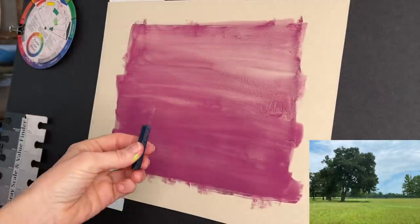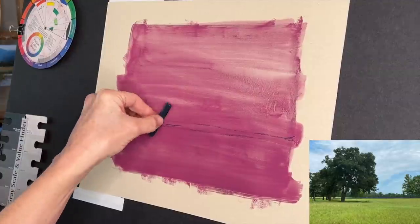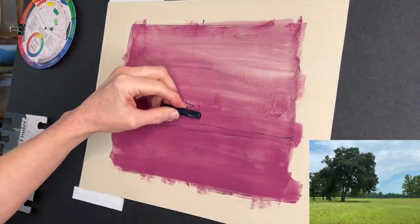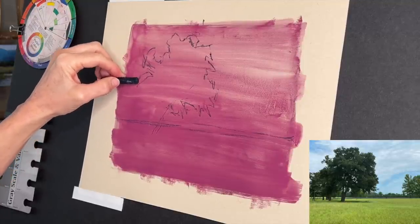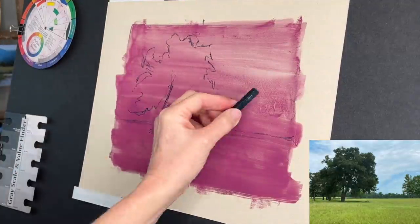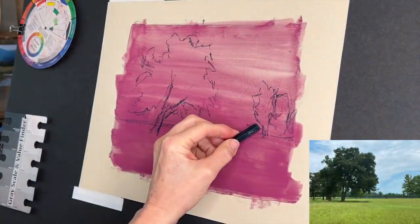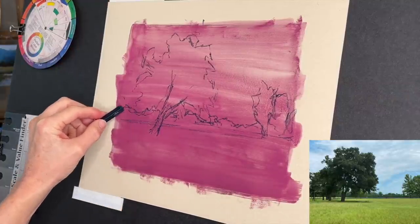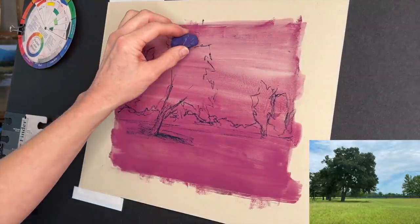I'm going to be using this Prismacolor Nu-Pastel, number 305, literally just to get a basic sketch. I'm just making a couple of marks. I know kind of where my tree is by looking at my iPad. I know the branches to the right come past the middle. I just like to make a few marks and get in a very general sketch. I have my main big tree, I have two trees. I like to exaggerate things sometimes — I wanted them to be leaning in. The focal strategy is these trees reaching towards a beautiful sky in the upper right corner.